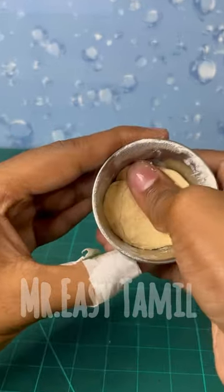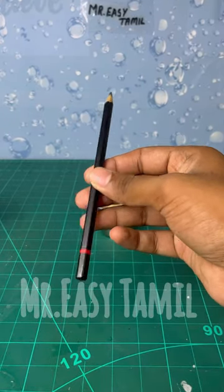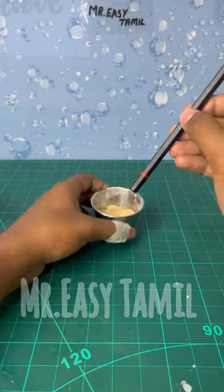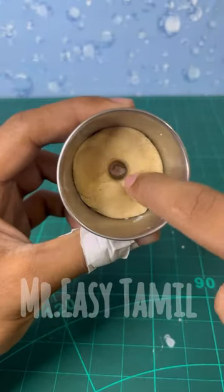Let's put a little bit of wheat powder in a bowl and mix it. You can put a pencil in the bowl and we will put some oil in a little bit.